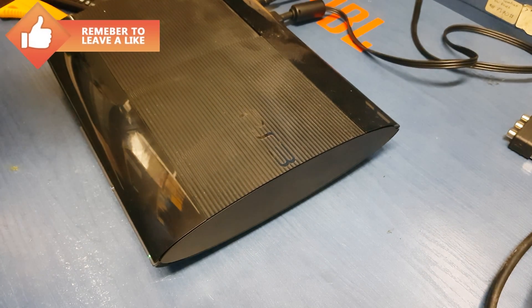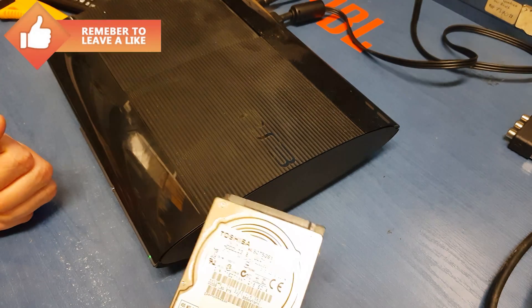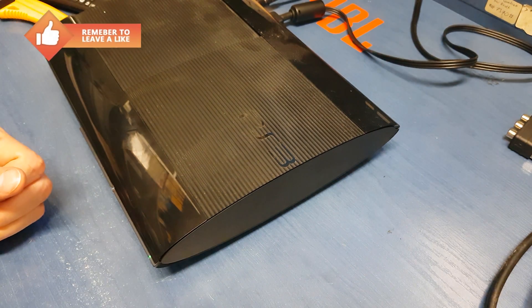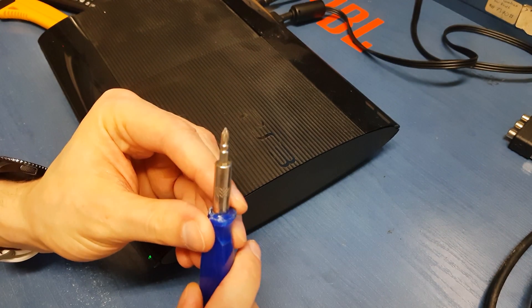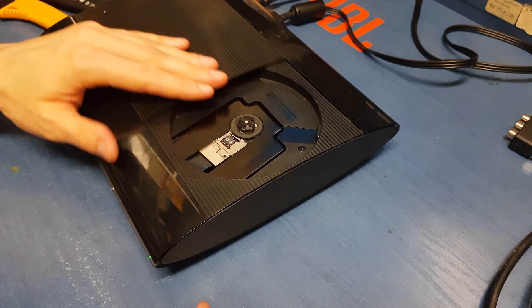Hi guys, in this video I will show you how to easily change the hard disk in your PlayStation 3 S4 Slim version. You have to get a screwdriver and let's start the operation.